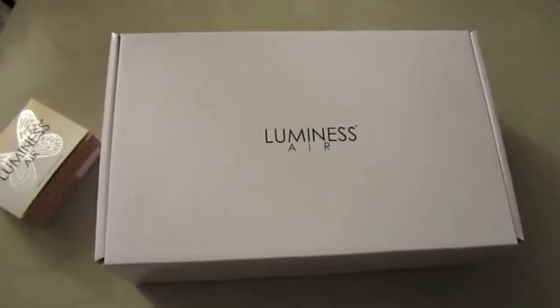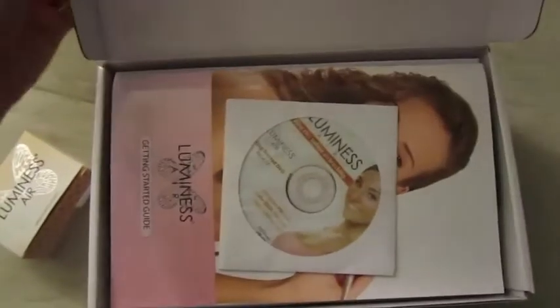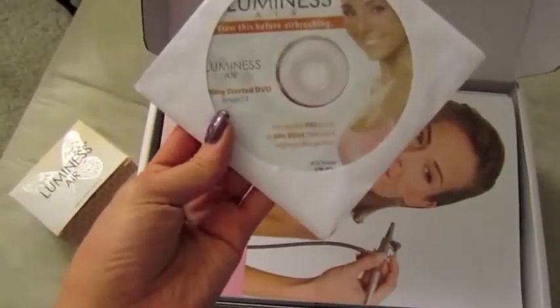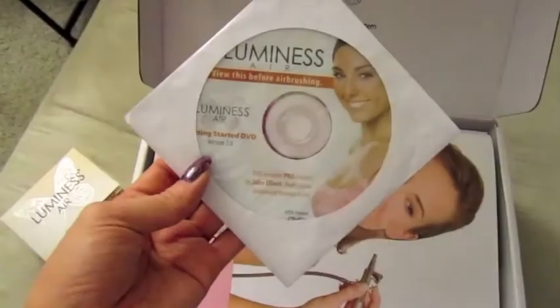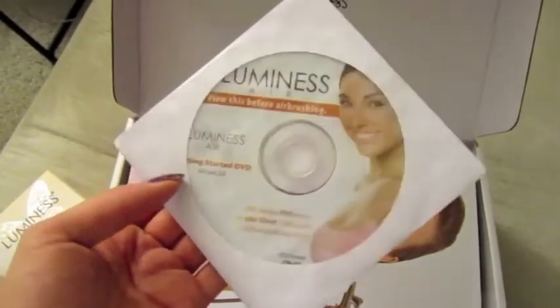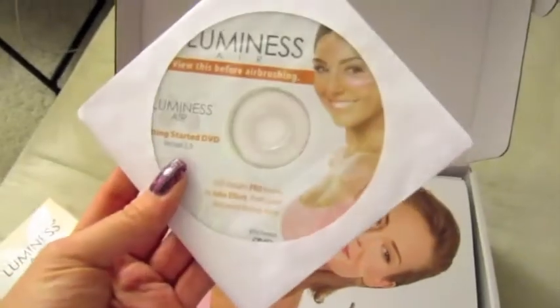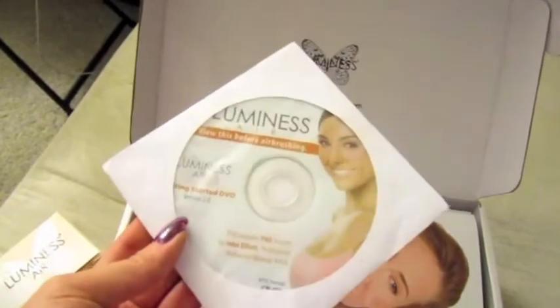When you open it, you'll see that it comes with a Get Started DVD, and they suggest that you watch this before you even start playing with your airbrush kit, because it has a lot of tips and tricks as well as do's and don'ts. It's really helpful and it's not very long at all, so you learn a lot about how to take care of it.